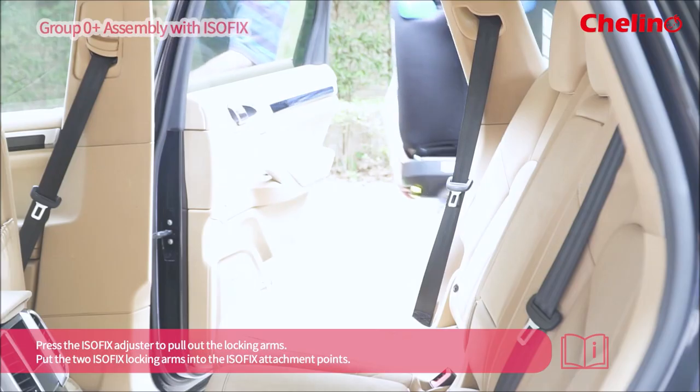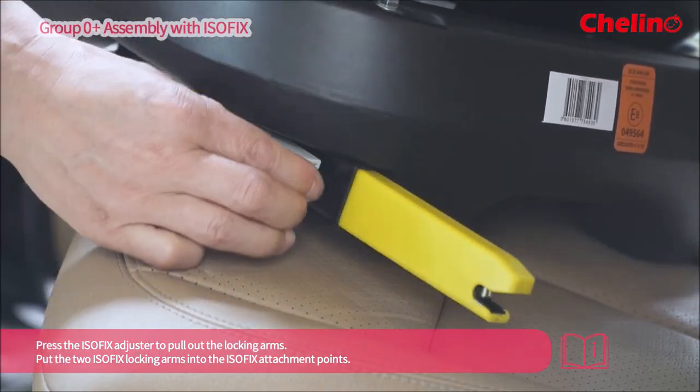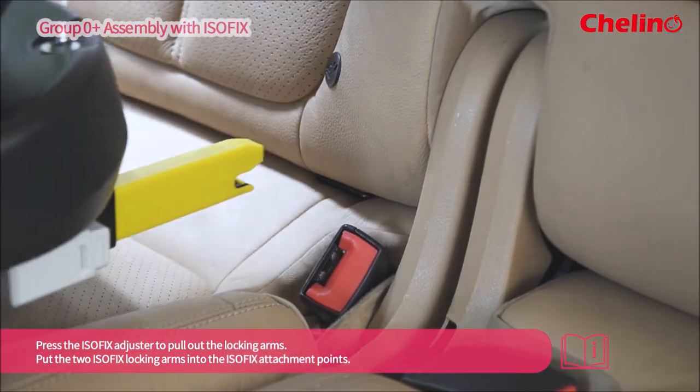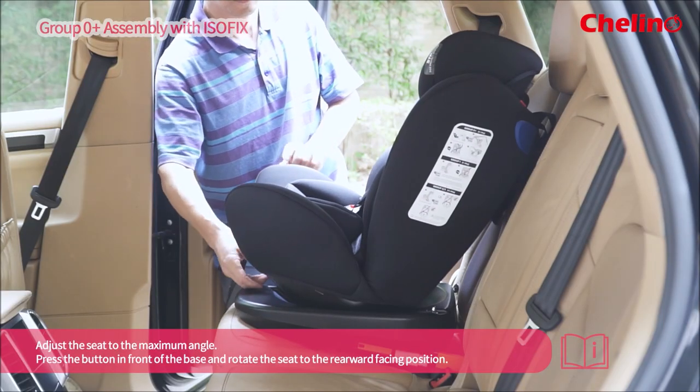Press the ISOFIX adjuster to pull out the locking arms. It is important to put the two ISOFIX locking arms into the ISOFIX attachment. Adjust the seat to the maximum angle.